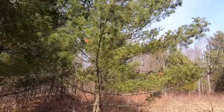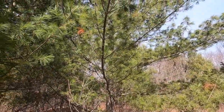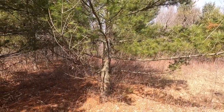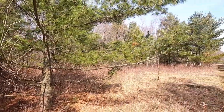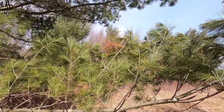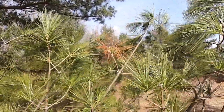That could be blister rust, and you want to clip them off because if that fungus travels all the way to the stem of the tree, it can kill the tree — or kill everything above where it infects the tree. So let's clip them out. I think I'm just going to take that whole branch, just in case it got into that stem.